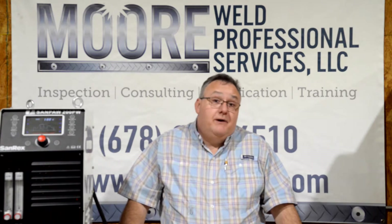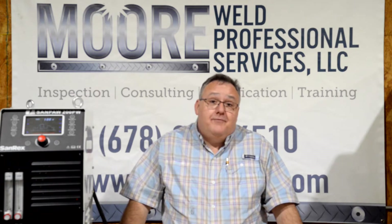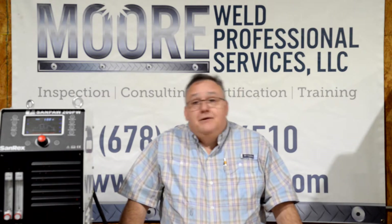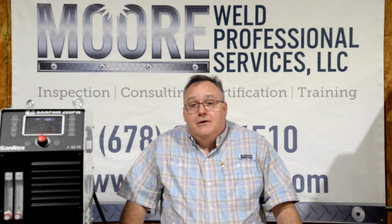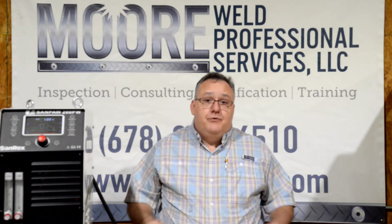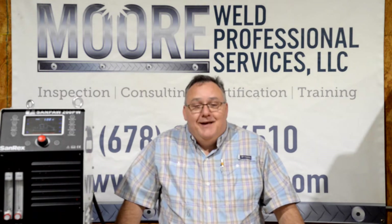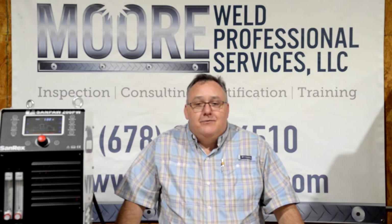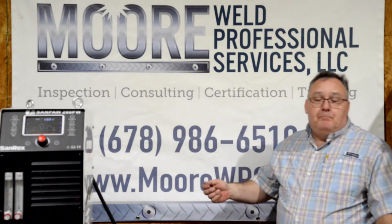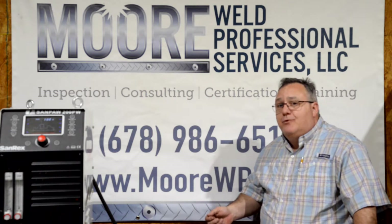Today we actually have a special guest who has come in all the way from Missouri to talk with us about some top secret stuff going on in the world of sand rigs. While a lot of companies have not been able to operate and everyone's been laying low, the engineers, designers, and really smart people have been working hard to bring us new products. I'd like to introduce Ken Ulrich, the Senior Welding Business Manager for SandRex, who brought in some exciting stuff today.